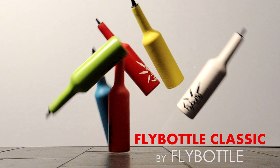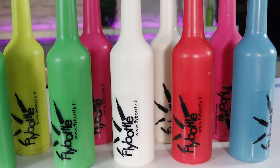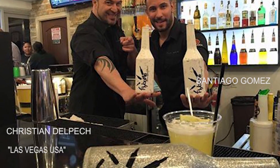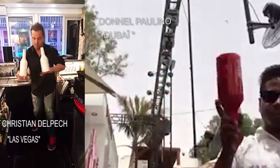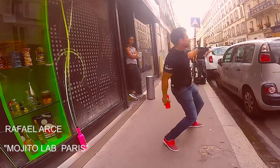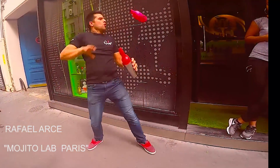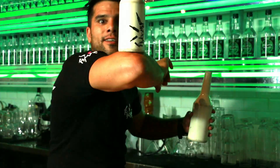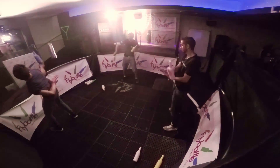The Fly Bottle Classic. This bottle has been created in 2005, and ever since it has become a classic among the flair bartenders community. Its unique one-block resin texture and unique shape have been designed for pro flair bartenders willing to go further into flair. The best flair bartenders in the world do recommend Fly Bottle.